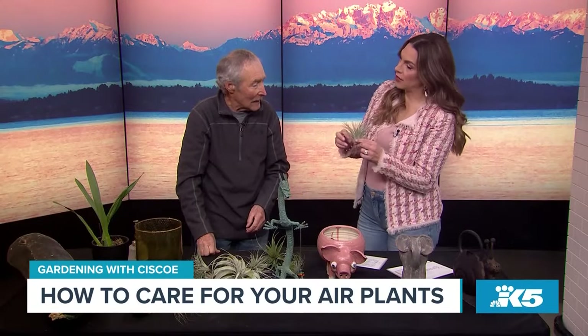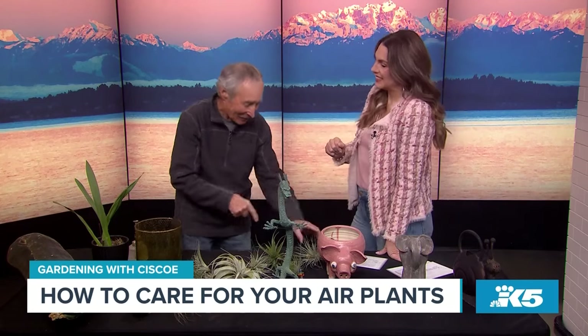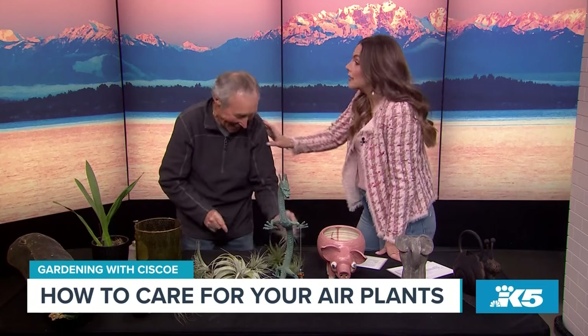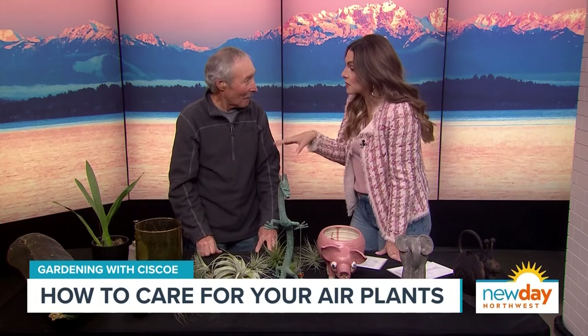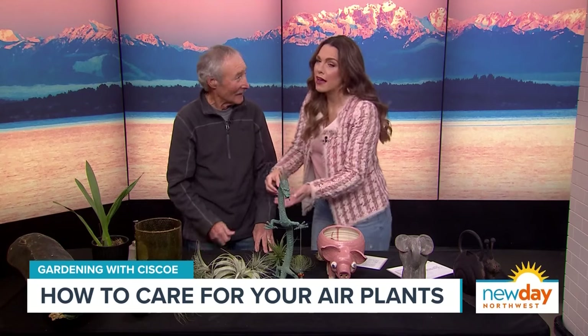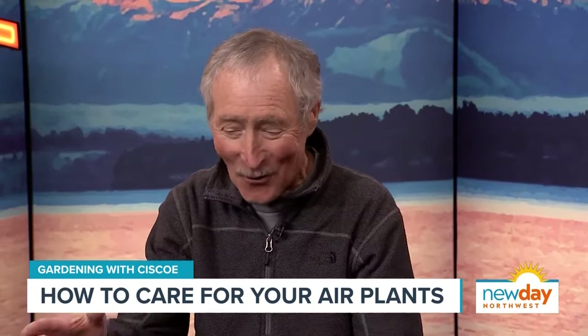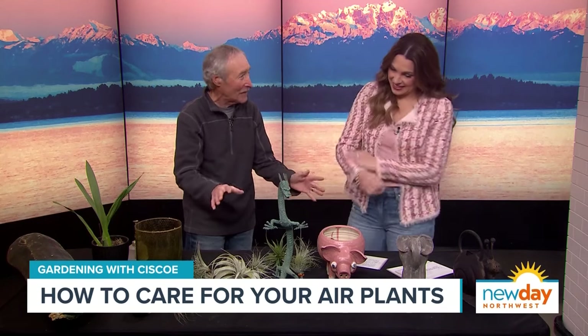Do they have any pests? Something just fell out of this and I freaked out a little bit, but it was just a piece of dirt. Only cats — that's the only pest I know of for these. So I went to this nursery and bought a couple for my little cactus garden, and my cat ran off with my air plant. My cats did that all the time. Maybe hot pepper sauce on it or something? I don't know, but it'll make life exciting for your cat.